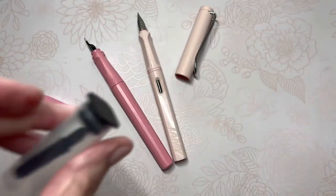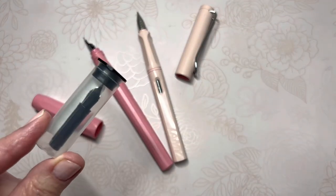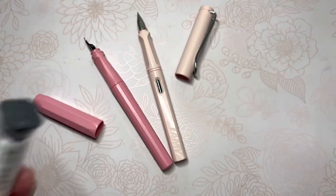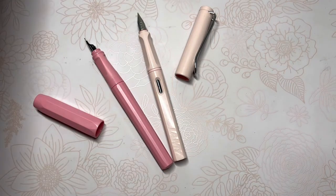When I ordered this nib, I didn't want to place an order for just a nib. If I was going to place an order, I wanted to have some more items coming in to make it worth my while and Goulet Pens' efforts.